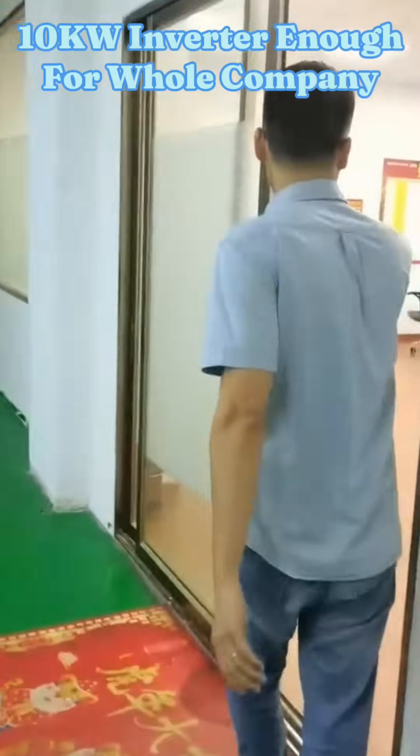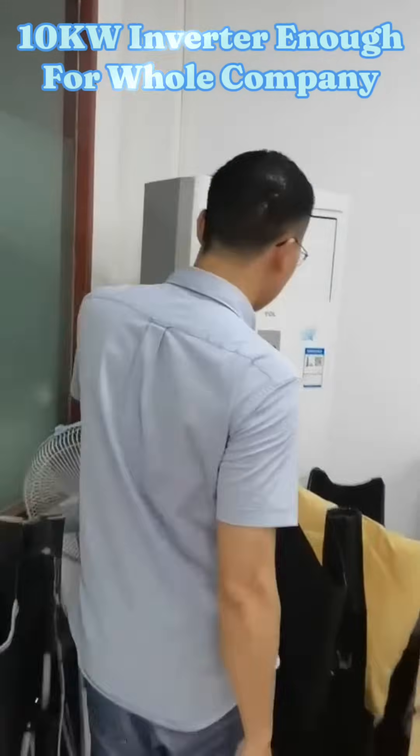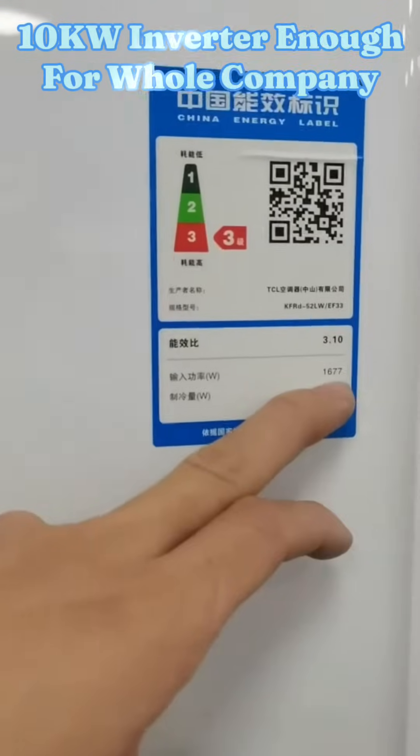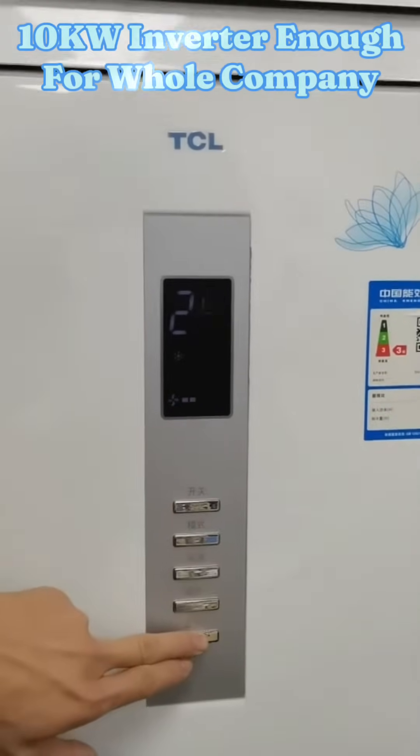The high-speed rated input is 1677W. Input power 1677W. Turn on, and set the temperature to 16 degrees.